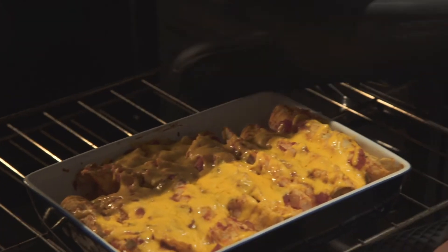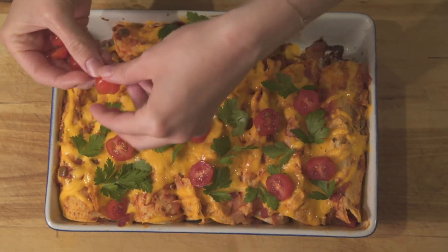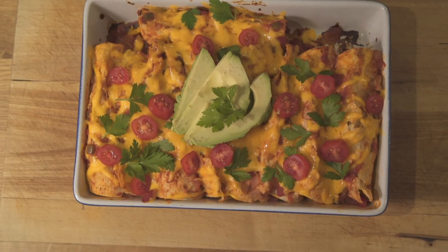And there you have it. You can garnish with so many awesome things: cilantro, parsley, cherry tomatoes, jalapeños, avocado — whatever you've got, throw it on top. And there you have some beautiful chicken enchiladas for your family to make them feel loved and cared for.